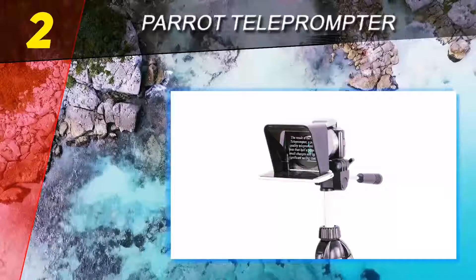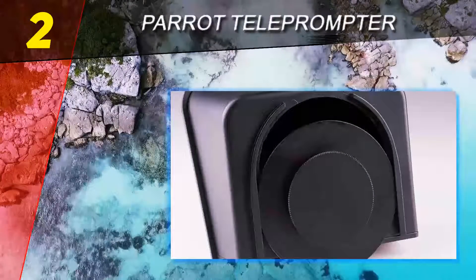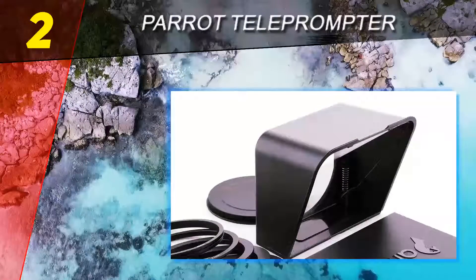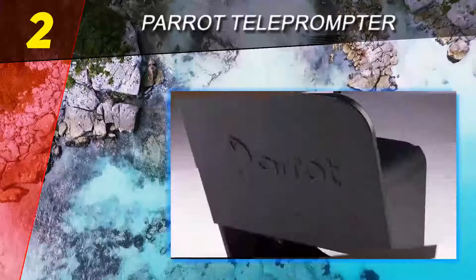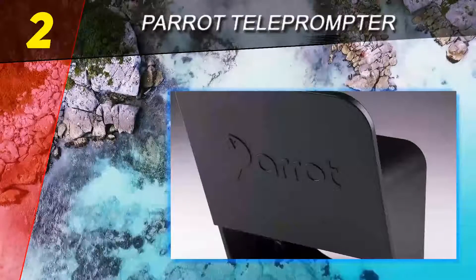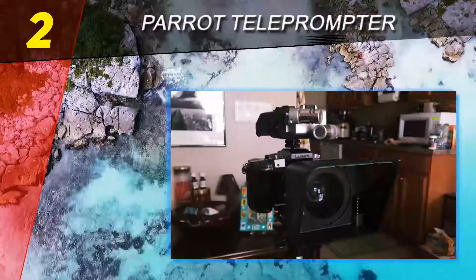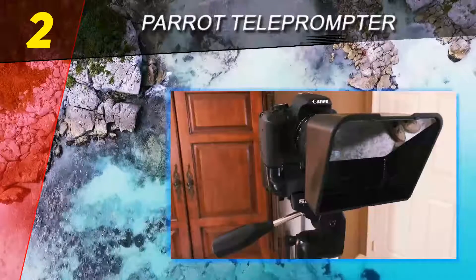It's easy to carry, a breeze to use, and doesn't require a complicated setup. This is an extremely compact starter prompter that works with almost any smartphone. It's designed to directly attach to the filter thread from the camera lens, and is compatible with DSLRs, mirrorless cameras, and other smaller cameras. The design has been enhanced to help with a more comfortable teleprompting experience, and the materials are top-notch for this price.